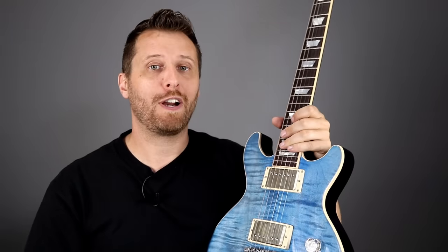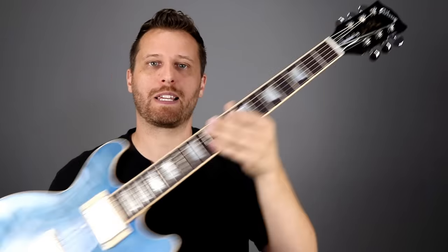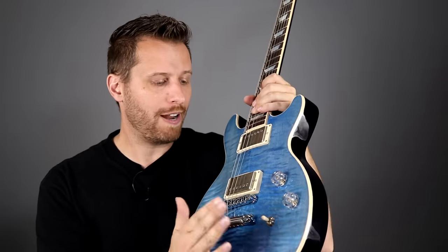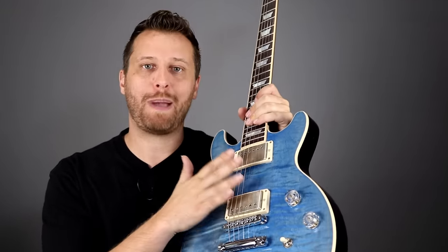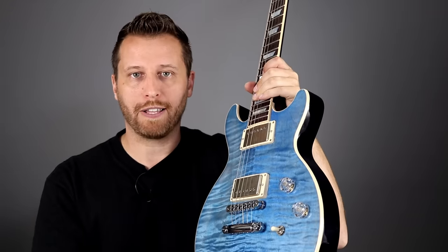Guitar number two is this very cool Les Paul double cut — a Les Paul Standard. As you'll notice, it just has a volume, tone, and pickup selector down here, so it's a unique guitar. This one features passive pickups from Darkmoon — the Death Valleys.